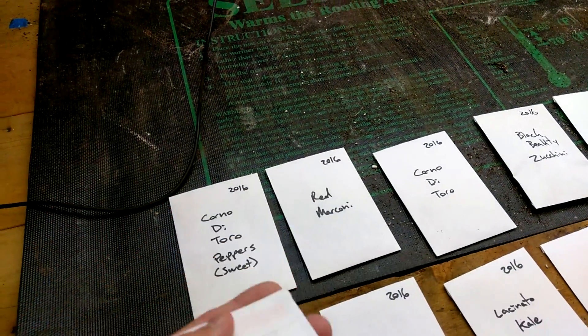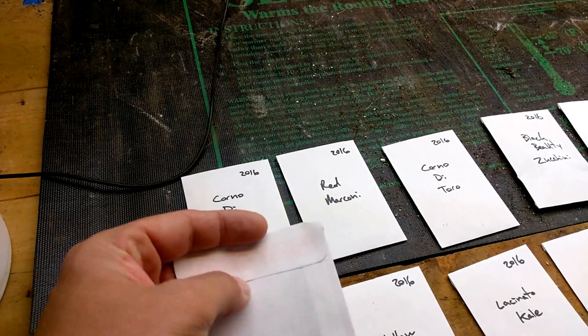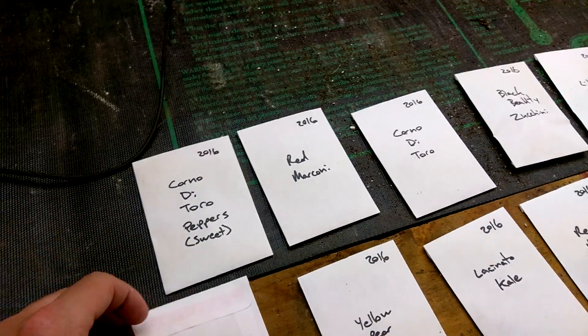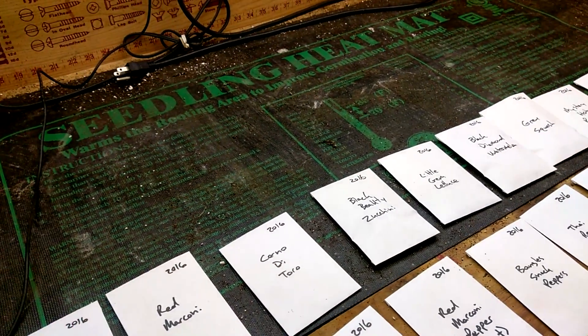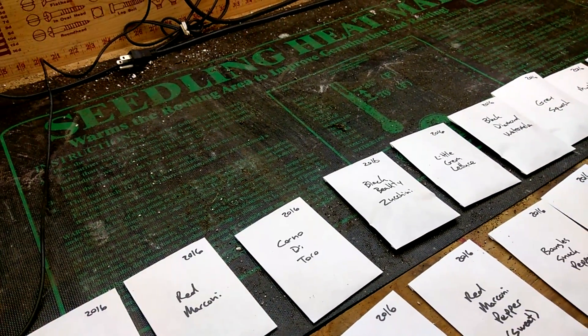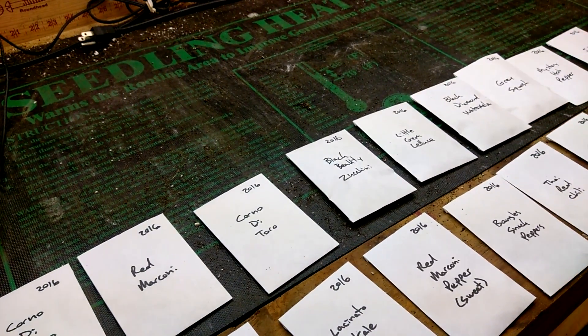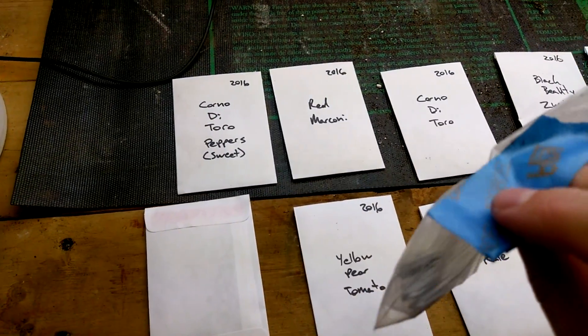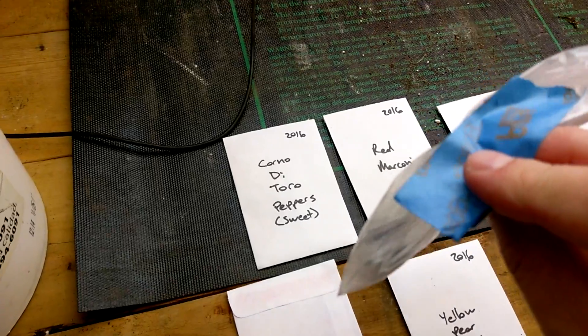These envelopes are really nice — they've got a sticky seal that can be opened and resealed. If it does wear out, my little trick is just to take some painter's tape and put it on there to seal it.